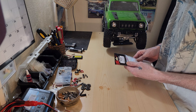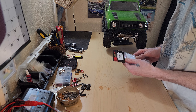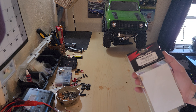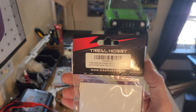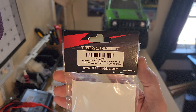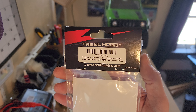Picked up a set of these off of Amazon. Part number X002EOIUF3. I'll show you the part number here. They also work for the Capra UTB and SCX-10-3.